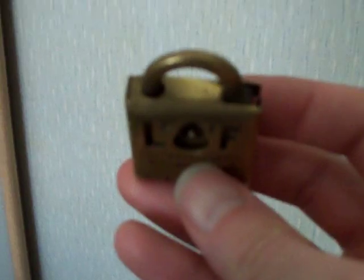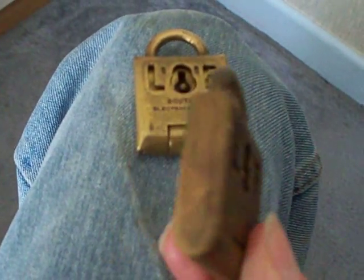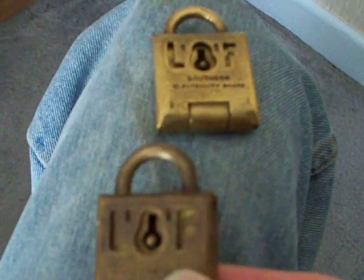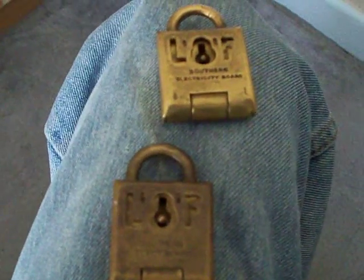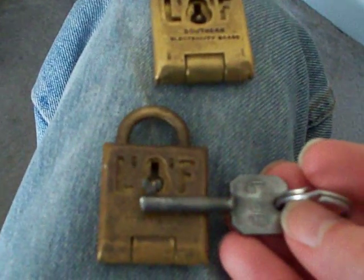That little story changed a couple of weeks ago because I managed to find on sale another one of these. There's that one — I've now got two of them. But wait, there's more, I've got some good news: that one's got the key to go with it.